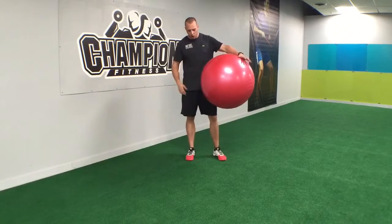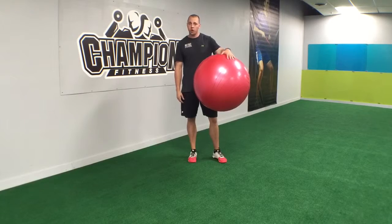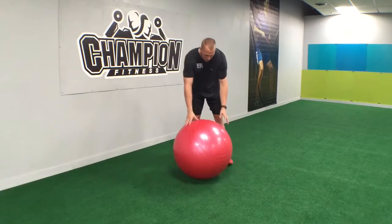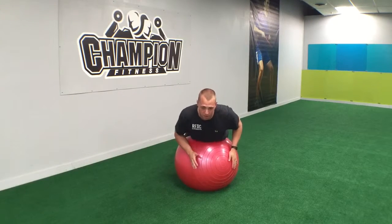Hey guys, Chris with Champion Fitness here. Today I want to show you an exercise called the Hyper Extension on a Stability Ball. So obviously we're going to have a stability ball. We're going to place that right about our hip crease, belly button area.